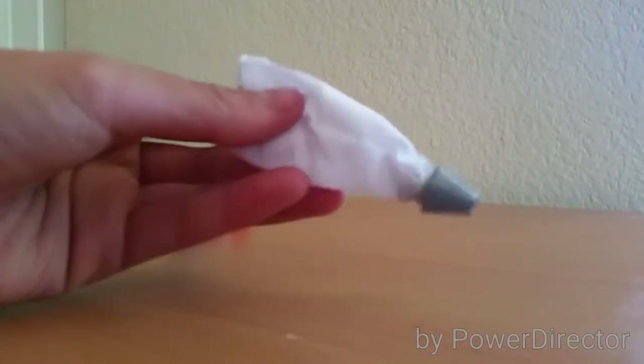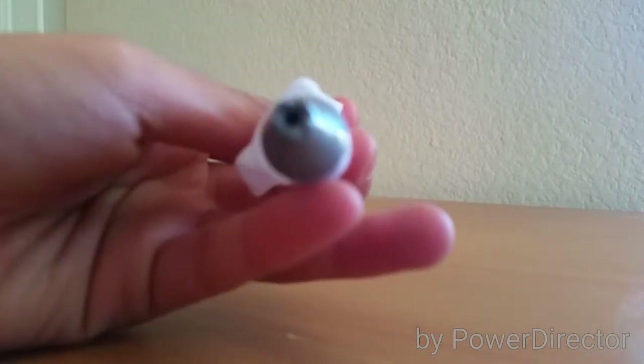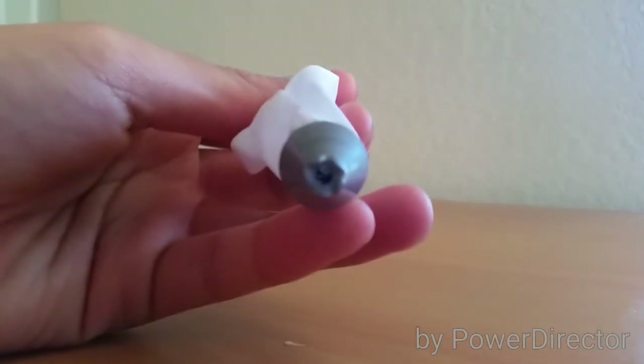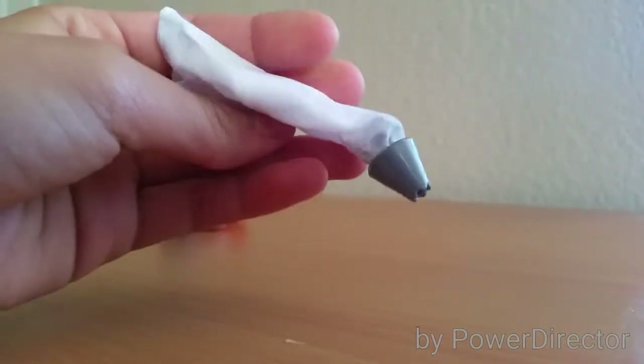The next thing is this icing tube, and it's silver at the bottom, and it has a star tip. It's empty, so you could stuff maybe fake icing in there.